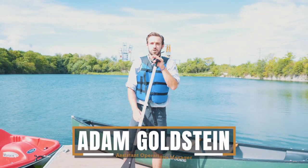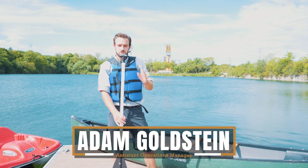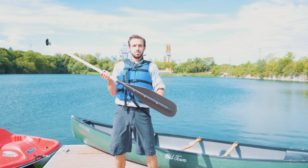Hey everybody, welcome to the Forge. We're doing some tips and tricks on how to canoe today. We want to start off with our canoe paddle, slightly different from the kayak paddle where we only have one blade.